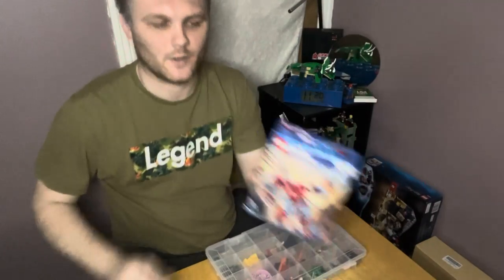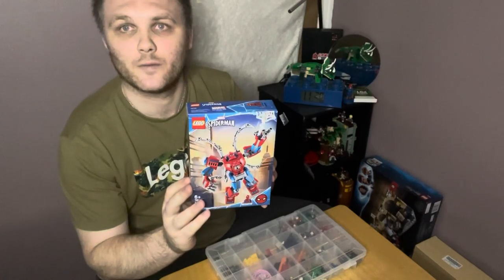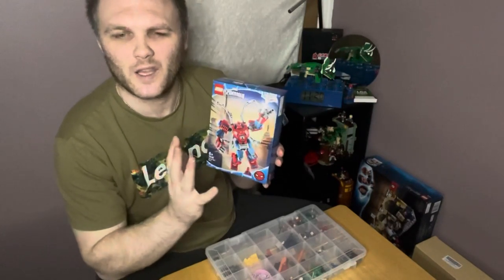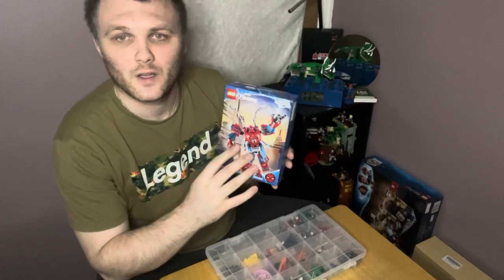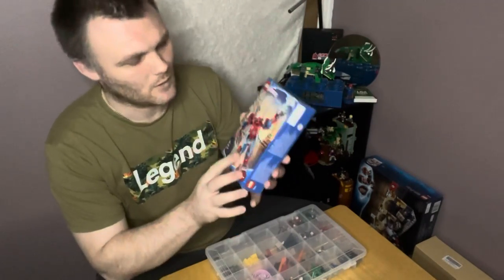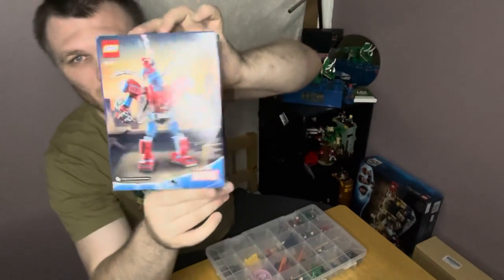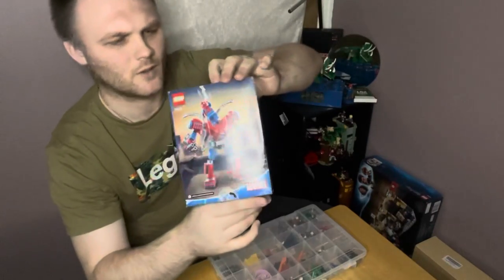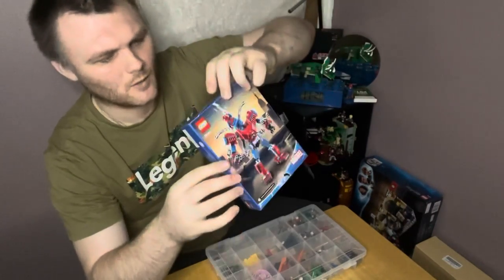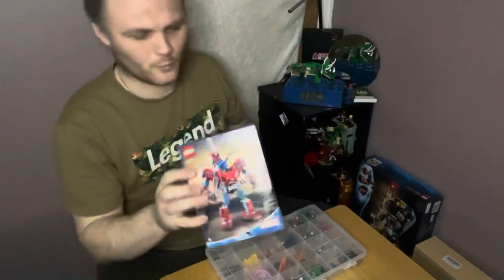Hello, welcome to ML136. Today I bring you the Spider-Man Mech Armor, set number 76146. I paid 12 pounds from Asda, which is a supermarket. Here's the front of the box, the side of the box, the back of the box, and there's the minifigure that you get with it.